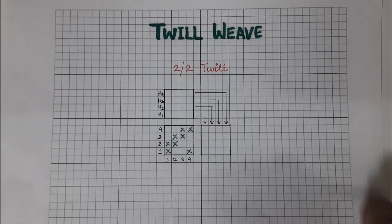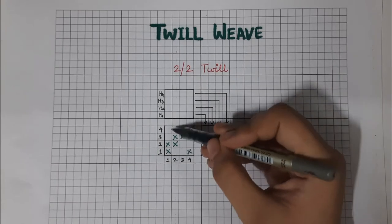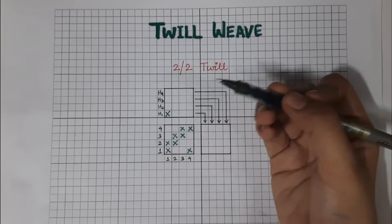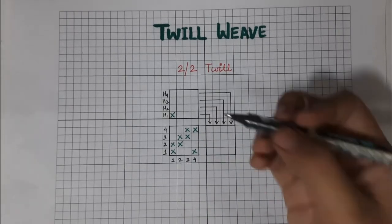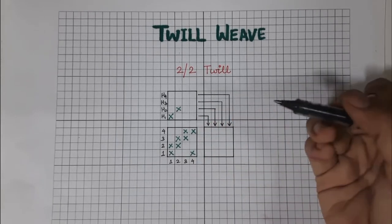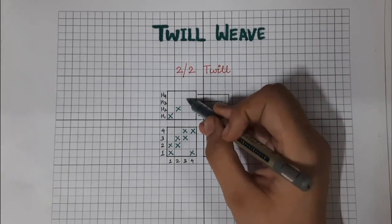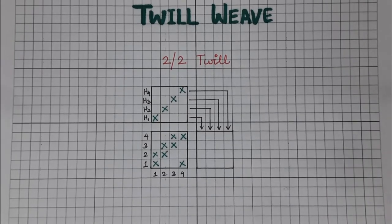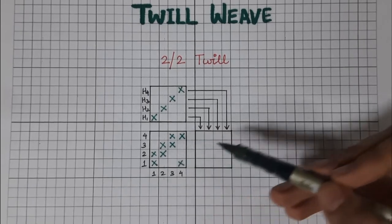Now let us look at the draft and the movement of the heel frames. The first warp end will pass through the first heel frame. The second warp end will pass through the second heel frame. Similarly, the third and fourth warp ends will pass through the third and fourth heel frames respectively.